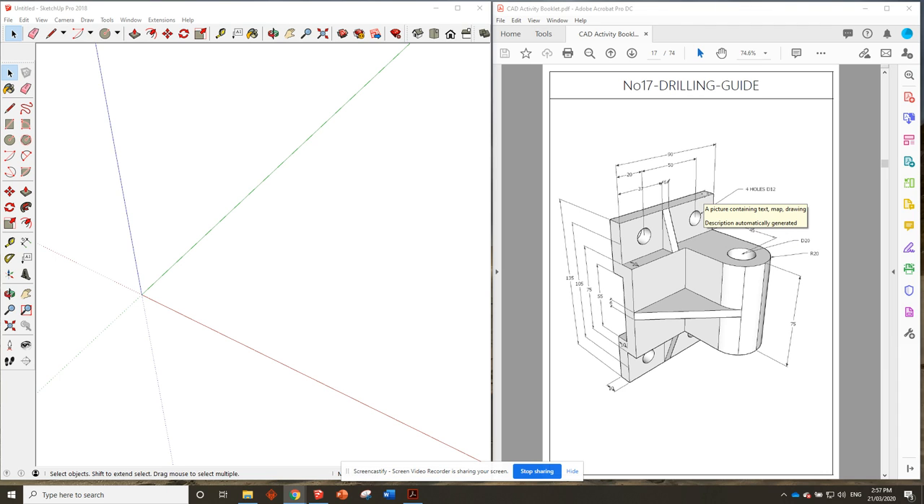G'day guys, here we are at drilling guide number 17. I'll apologize if I make any mistakes during this tutorial because it is a bit of a tricky one — there are a lot of dimensions. I remember when I was actually drawing this exercise I found it pretty challenging, so we'll see how we go.